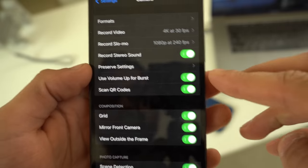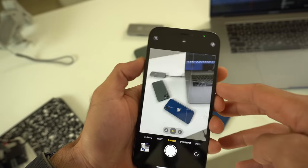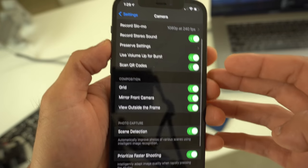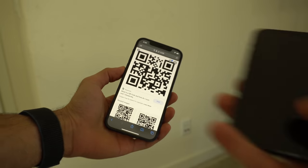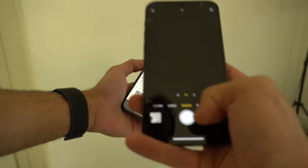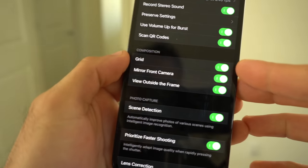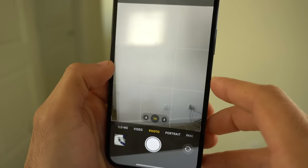Volume Up to Burst — I like to leave this on. This allows you to take multiple shots by simply holding the volume up button. Scan QR Codes — I recommend leaving this on as well, so you can quickly launch the camera app and it'll read a URL link without needing the QR code reader in Control Center. Grid is optional — this gives you the rule of thirds overlay, so if you're into that, that's how you enable it.